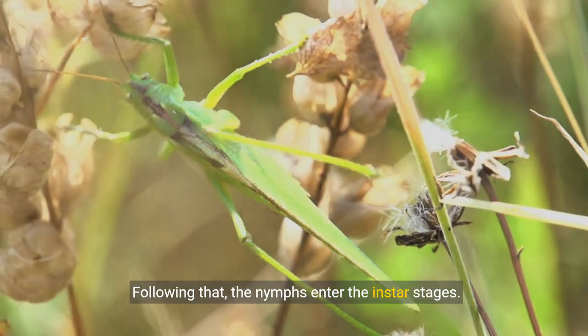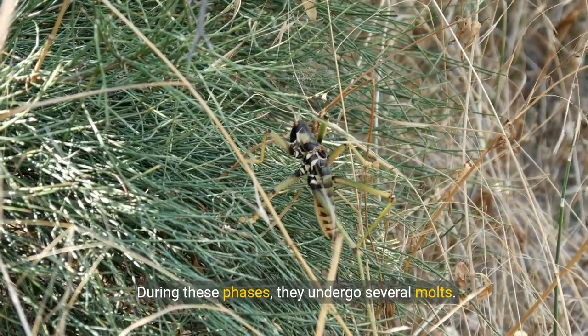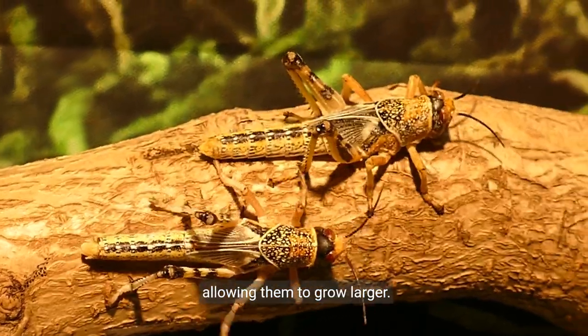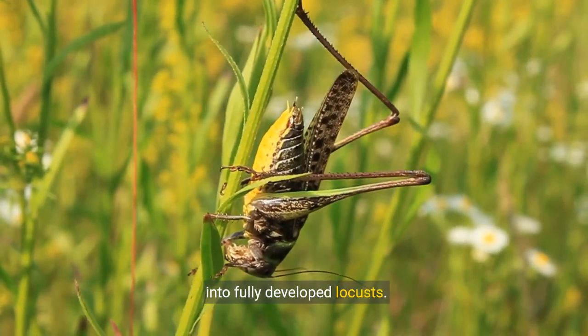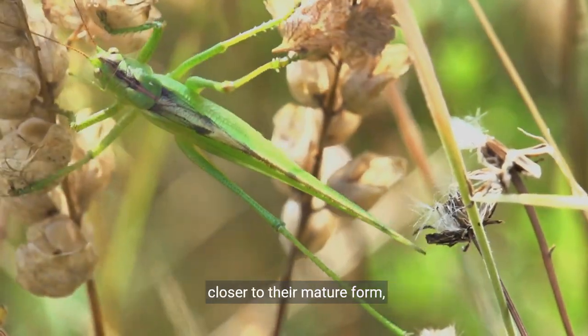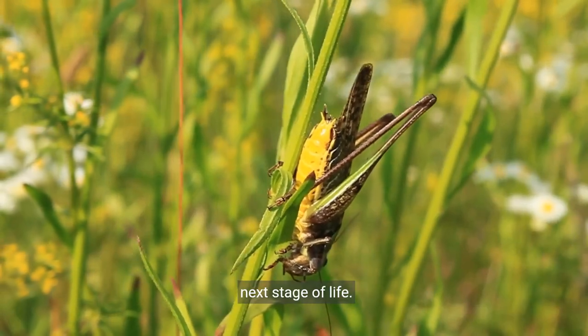Following that, the nymphs enter the instar stages. During these phases, they undergo several molts. Each molt involves shedding their exoskeleton, allowing them to grow larger. This process is crucial as it helps them transition into fully developed locusts. With every new exoskeleton they form, they inch closer to their mature form, preparing for the development of their wings in the next stage of life.